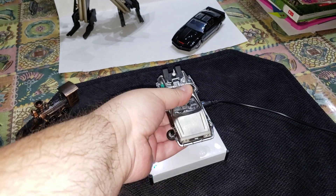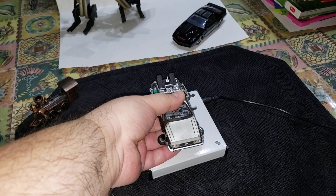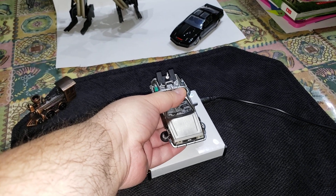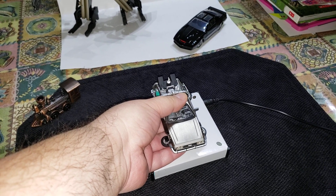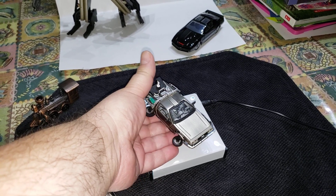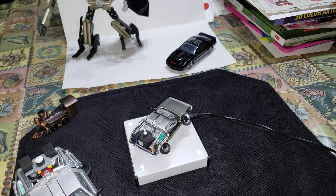You could do it one-handed, but I recommend doing it two-handed. You just have to find that sweet spot — and there it goes.